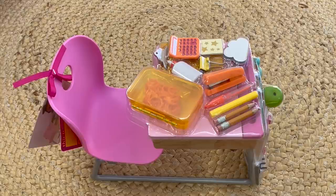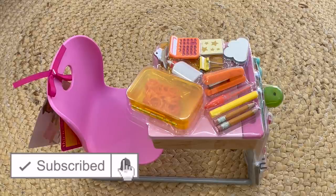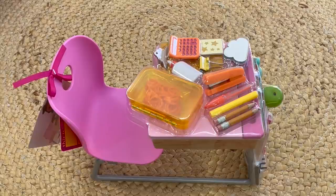Hey guys! Today I'm going to be opening and reviewing some miniature back-to-school sets that I recently purchased. If you are new to my channel, make sure to click on the subscribe button down below and the notification bell in the corner to be notified every time I upload a new video. This video is a shopper's gift guide so shoppers can determine whether or not they like to purchase these items.